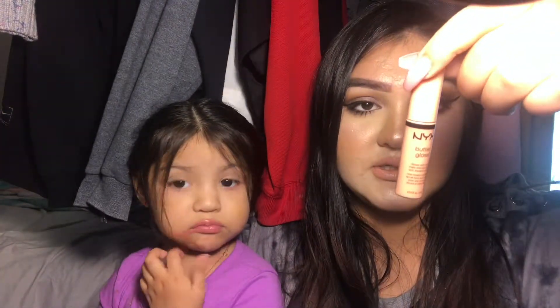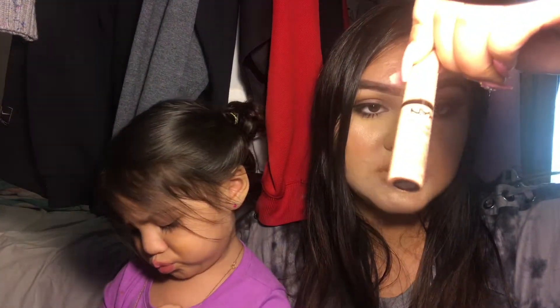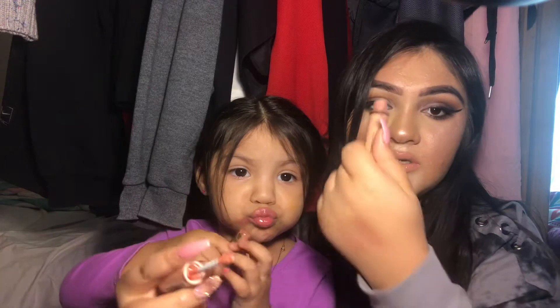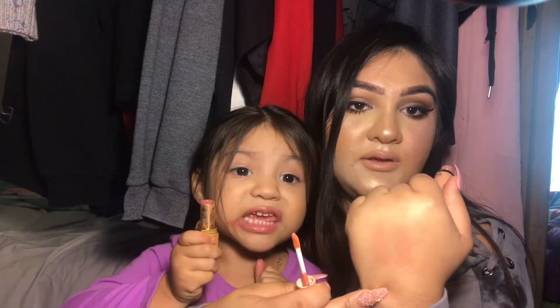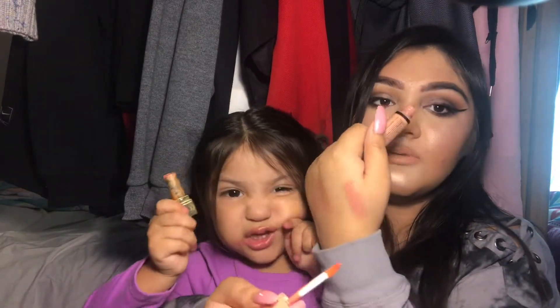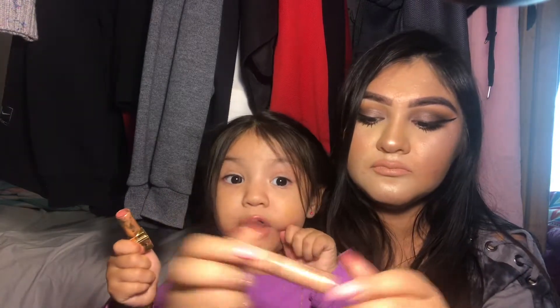The last two products are glosses. I have the NYX Butter Gloss in the shade Fortune Cookie. Sometimes I use this at work when I'm not using a Dior Lip Glow, or sometimes I use both. I'll give you a swatch — that's Fortune Cookie right there, next to the Dior Lip Glow and a Chanel lip balm. This is a full-size tube.